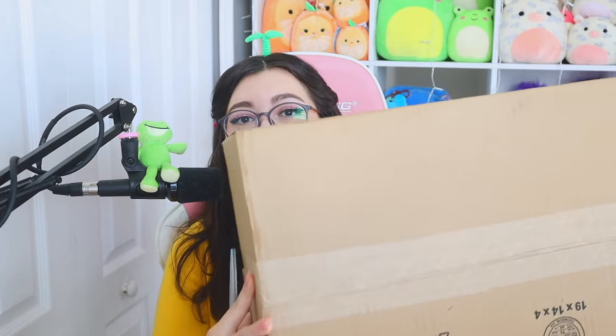So the first Animal Crossing collector's box came in this really cute box that looked like the boxes from when you order stuff from Nook Shopping. It was really cute, and this one is in a very long — I don't know if I can even fit this in frame — very long and very thin box. I took it out of the plastic because it was really reflective and you just couldn't see, but it comes in this little cute box.